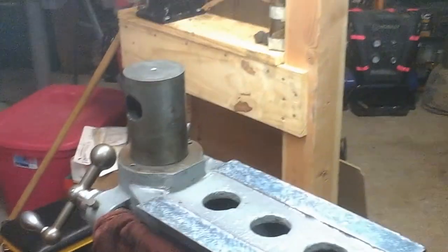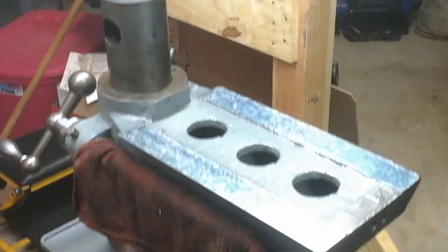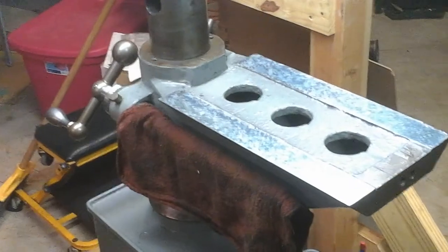It's a tool and cutter grinder. These early ones had some nice features to them, and they were almost essentially just a universal grinding machine. You could do cylindrical grinding, you could do surface grinding — all kinds of things in a small envelope.